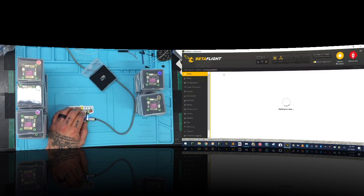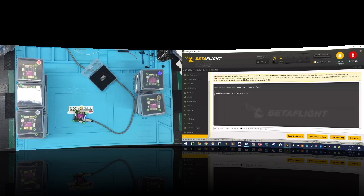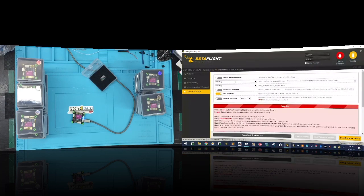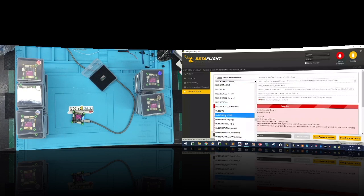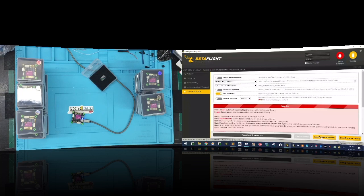Looks like we're good. We're going to go ahead and log in, and let's get a reading for the version of the firmware. We're going to be using the HAKRC F722, so let's go ahead and update the firmware.